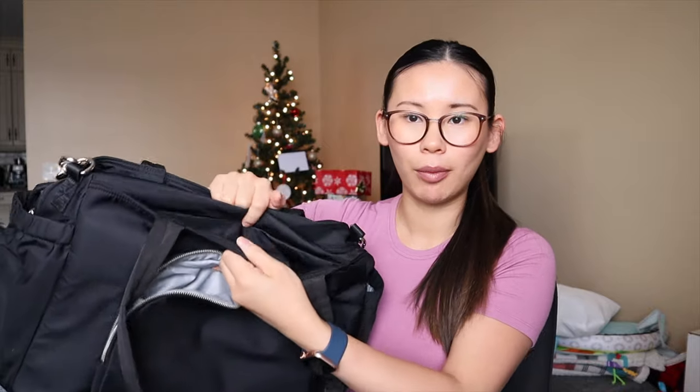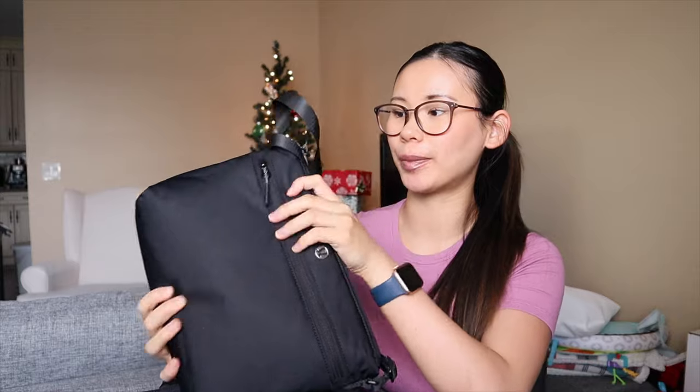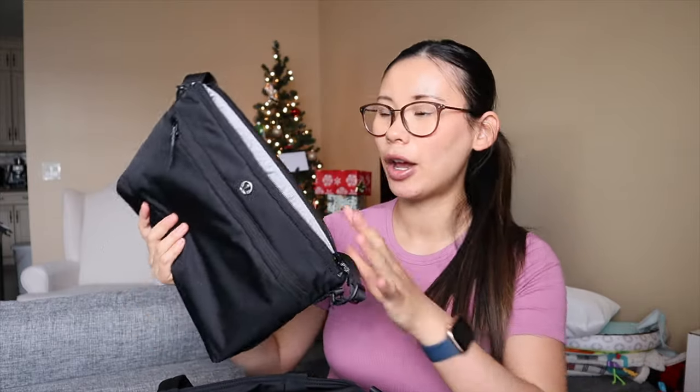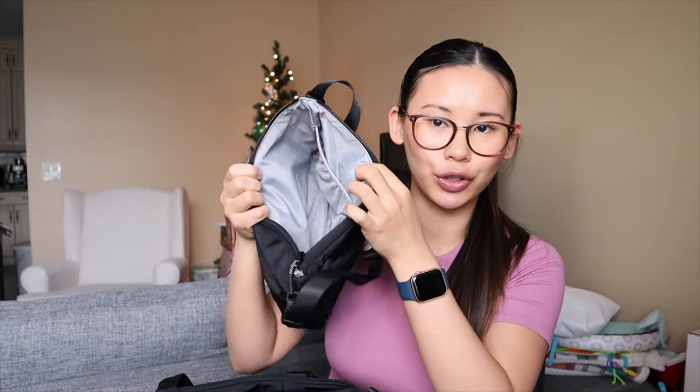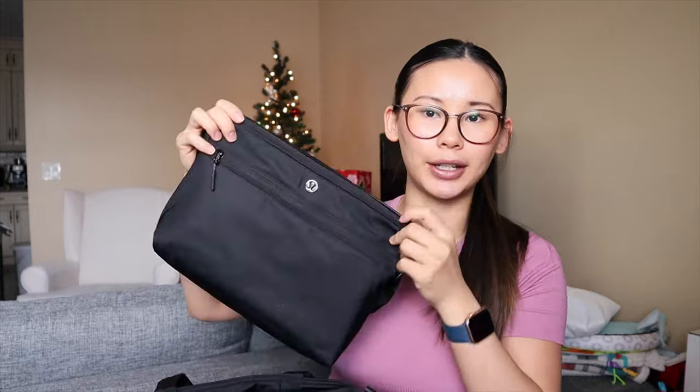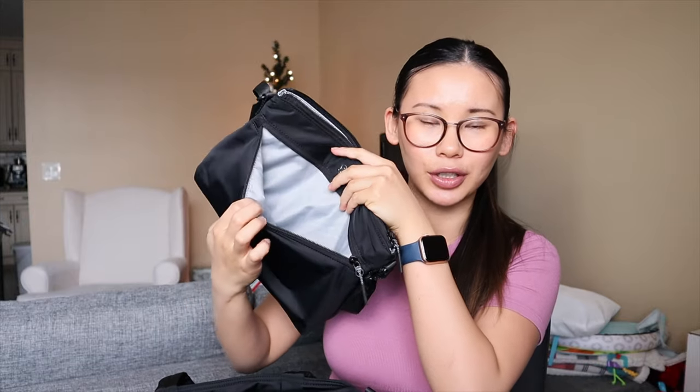On the top of the bag you have two open pockets, one on each side, for easy access items. Then it has one main zippered compartment. All the Lululemon diaper bags come with a smaller removable pouch that has a crossbody strap and also a changing mat inside. You can always take this out and use it separately. The little pouch has two small mesh pockets and one zippered compartment in the front.